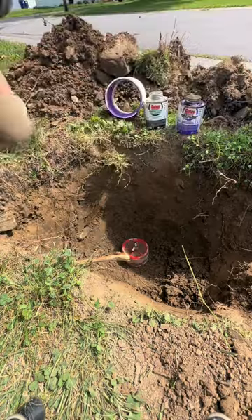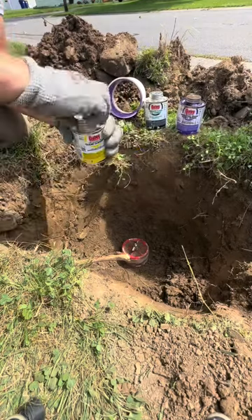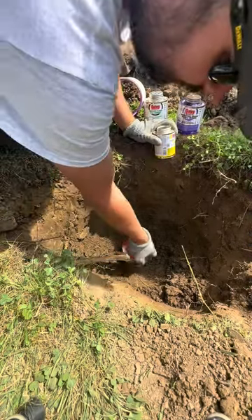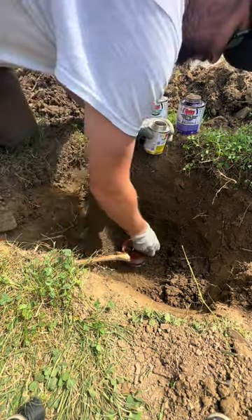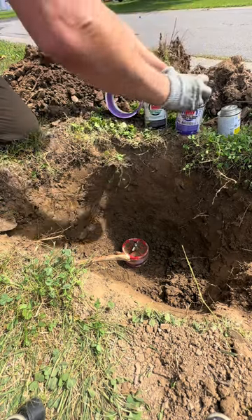Because the existing pipe underground was covered in dirt, I used Odie's Clear Cleaner to clean off the pipe and get it ready for the primer. A couple wipes with the cleaner and the dirt falls right off. Now it's time for the purple primer.